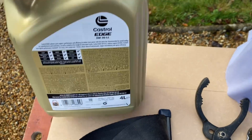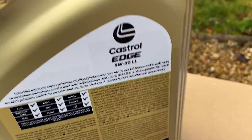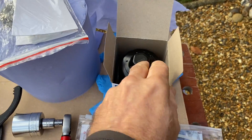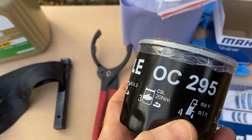Here I have some Castrol 5w30 and for what it's worth it has the Volkswagen specifications on the label. You're also going to need a new oil filter, this one from Mahle and it's got some useful instructions on the side.